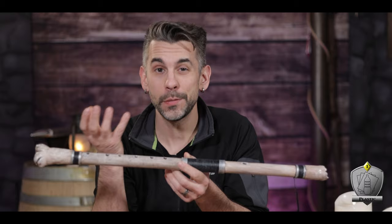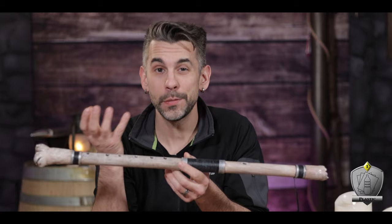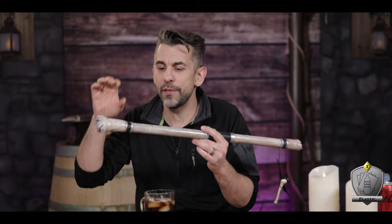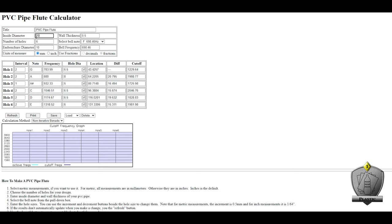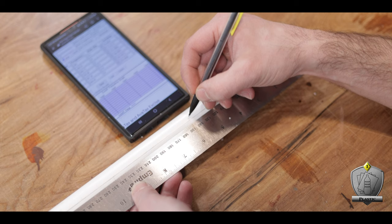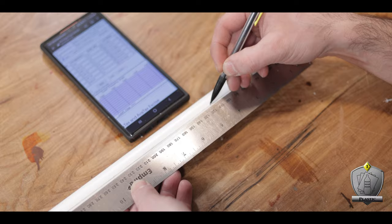Speaking of the holes, it turns out you can't just put them willy-nilly wherever you want. The size of your flute, the actual diameter of it, the thickness of the walls — there's a whole bunch of different stuff that goes into the actual placement of the holes and how big they need to be. It's extraordinarily complex. Luckily, the internet exists and I was able to find a handy little calculator online that figures everything out. Link in the description below. All I had to do was enter in all my particulars of the instrument I'm making, and it spits out a list of where to place the holes and what size they should be. Love the internet.